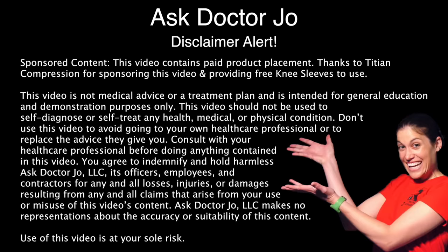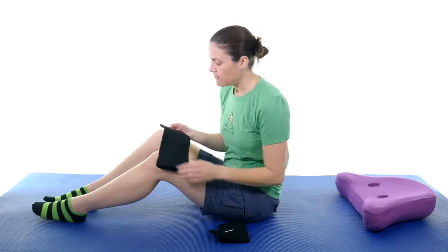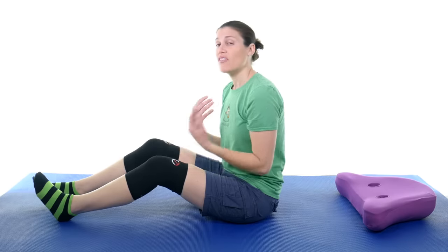Disclaimer alert! If you happen to have some knee pain, especially when you're doing strengthening exercises, you can use a knee sleeve. The folks at Titan Compression sent me some of their knee sleeves. When you use any kind of knee sleeve, you want to make sure it fits right — if it's too tight, you're going to cut off circulation; if it's too big, it's going to slide around. It's not a brace and it doesn't stabilize your knee. What I like about the knee sleeves is it's kind of like a hug — it holds everything together a little bit, gives you some compression to keep the circulation going, and gives you that feel of security. But if you have an actual ligament injury, this is not going to stabilize your knee. If you have arthritis or something like that, this is going to really help keep everything together.